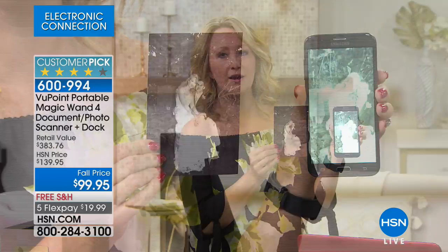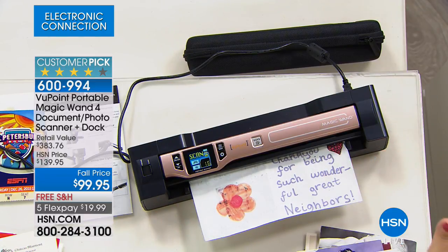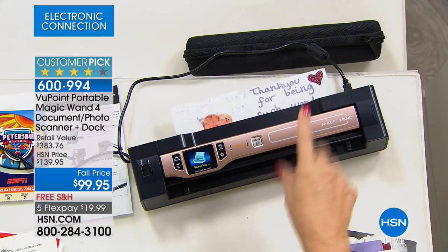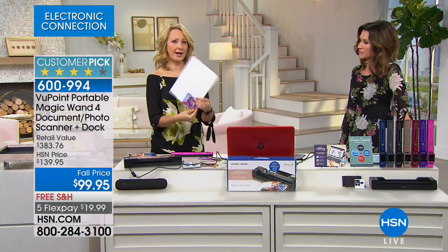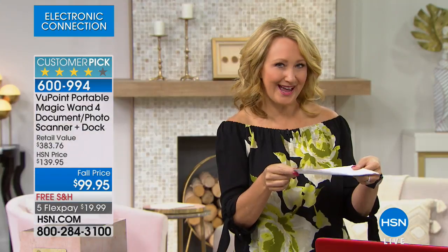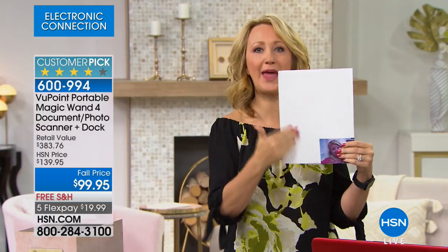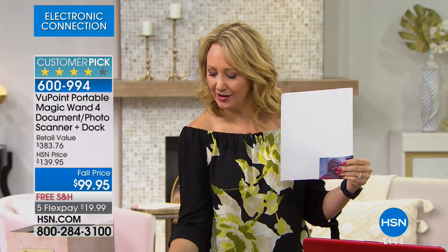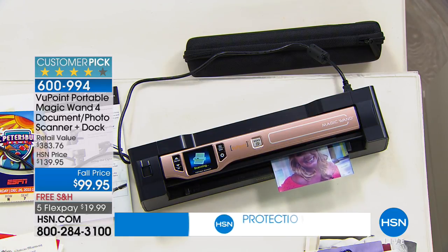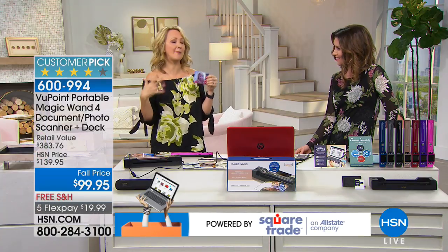Not just portable on-the-go scanning — great for kids' artwork, business cards, receipts, and product manuals. The other thing that makes this really cool is the auto-doc feeder — everything is so easy. You never have to worry about going too fast or too slow. When you use a flatbed scanner, you've got to crop out all the white space, and sometimes you have to buy an editing program and figure out how to use it. When you're using the dock, I just scan the picture — it doesn't scan any space around it, just the picture — so in seconds I can share it on social media without that extra cropping step.